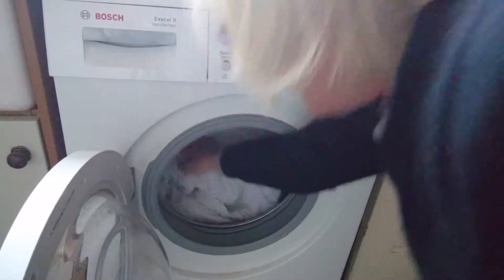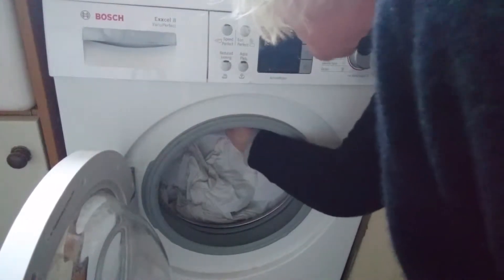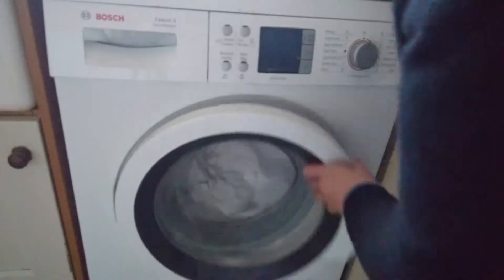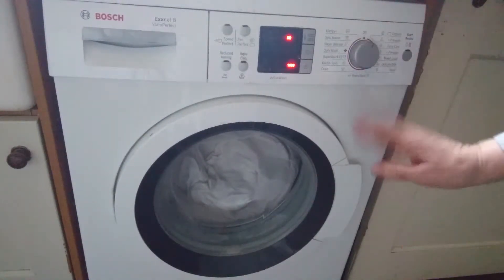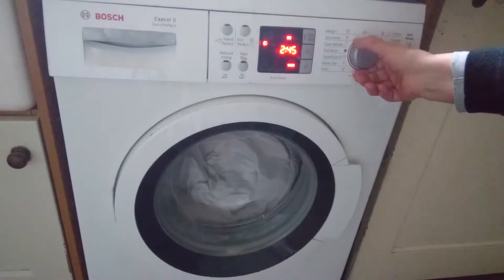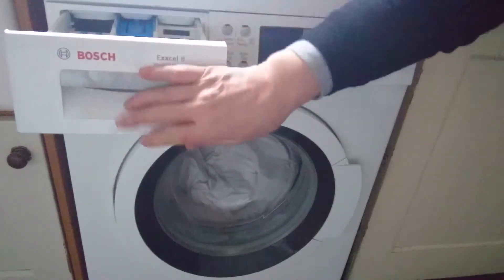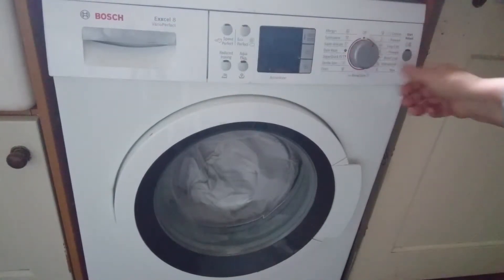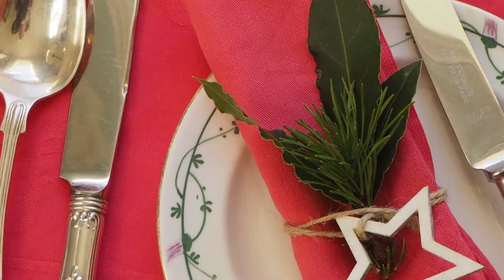You put your white tablecloth into the drum, you scatter the powder all over it, you close that up and you put on a full wash. When that's over, do another ordinary wash putting the soap powder in the normal place — another full wash — and then it'll come out and it will be amazingly colourfasst.